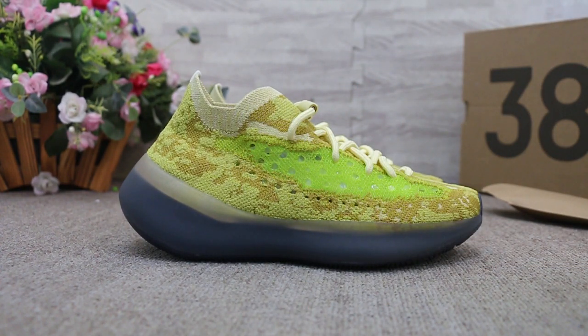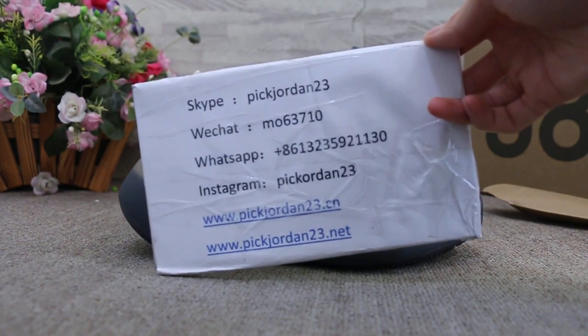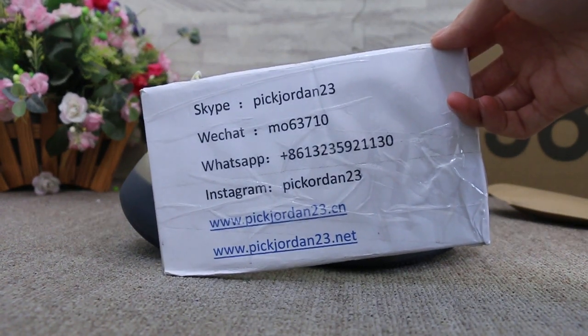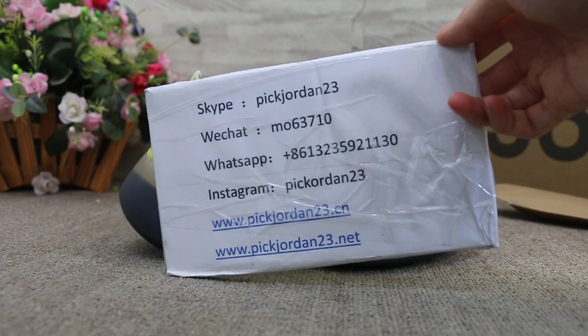So just a short review to show you guys the new sample we got. If you guys are interested in those items, please feel free to contact us via Skype, WeChat, WhatsApp, or Instagram. This is Abby from pickjordan23.cn and pickjordan23.net.